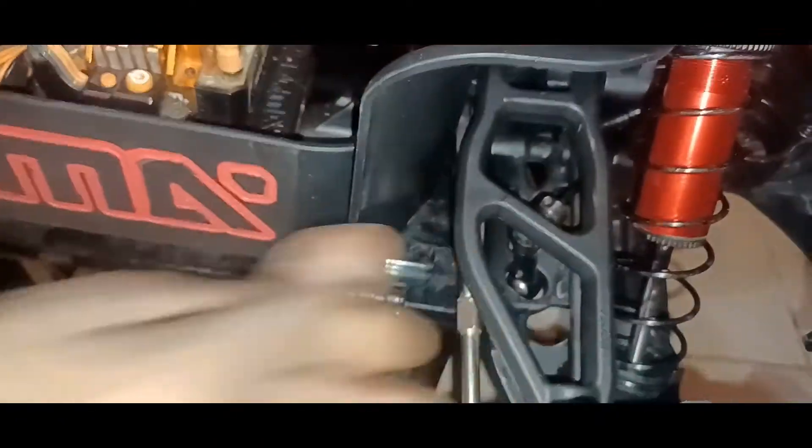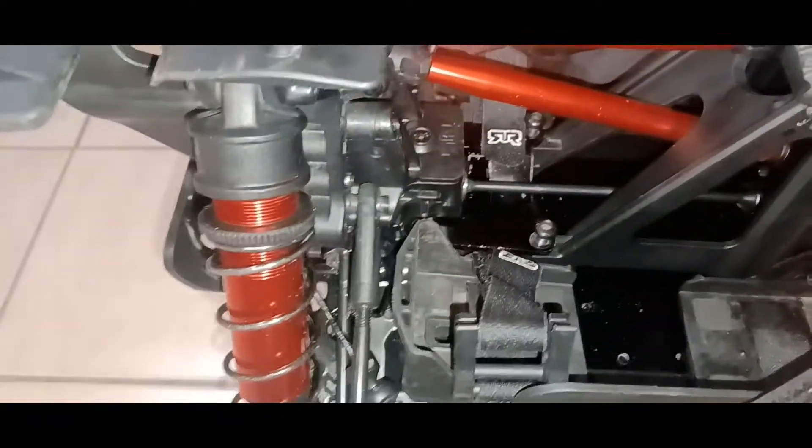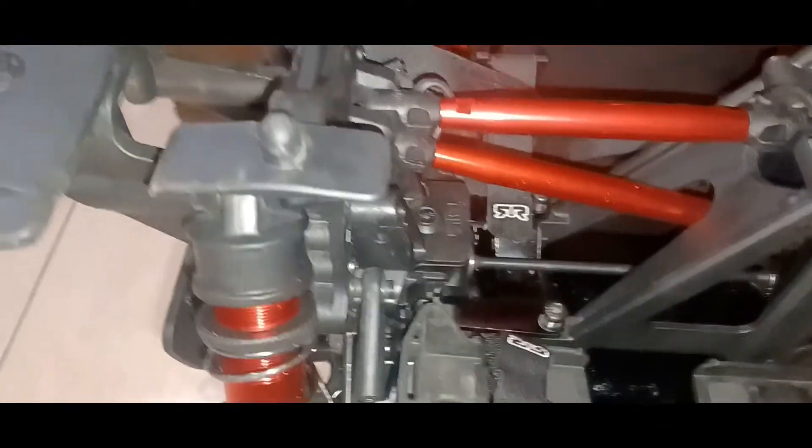The arms are real beefy. I broke one — broke the front arm — and had to change them out for RPM. You know, you just see the quality of this truck. Everything is so durable and solid. It will not break. I haven't broke anything but that arm, and that's because I think it was half broke in the first place — I did one little jump and it broke.